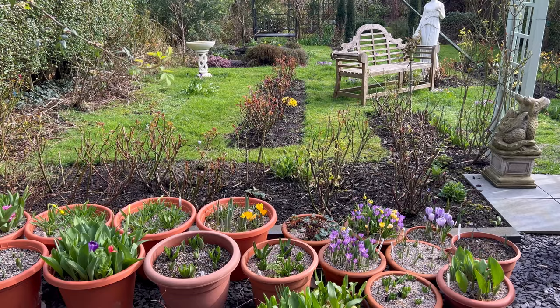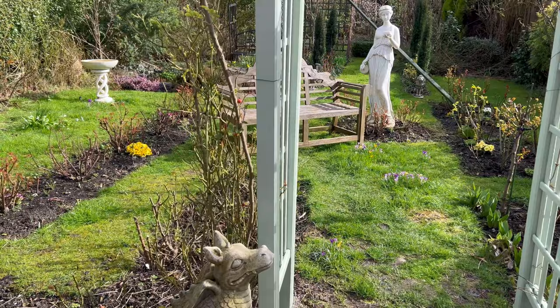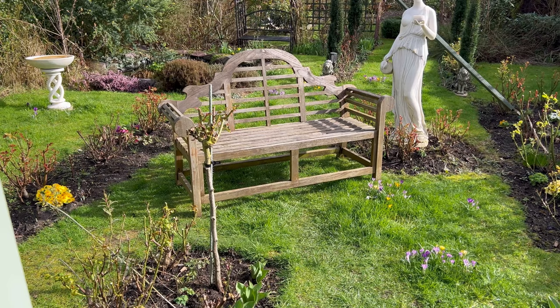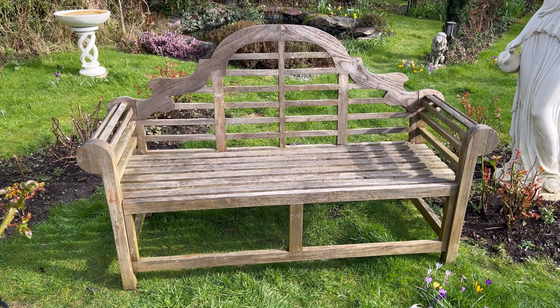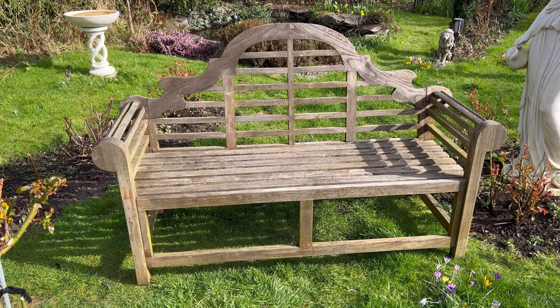Such a lovely spring day, so I thought I would tackle my Edward Luton's bench. What I have done already is sanded it down. I'm going to get a damp cloth and give it a good wipe over, let that dry in the sun for an hour or so, and then I'm going to prime the whole entire bench. Once it's been primed I'll let it dry for a day.